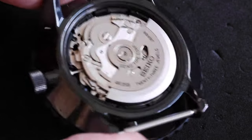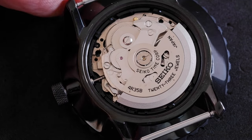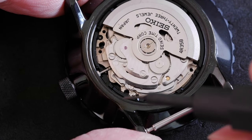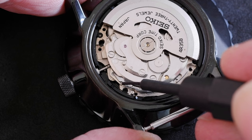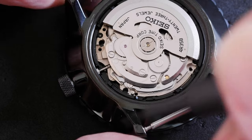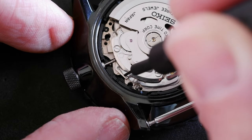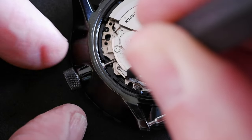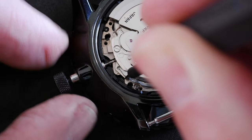Apart from that, we don't need to do anything in terms of pulling it out to the first or second click. What we do want is to get the rotor out of the way, and then we're looking for a little dimple just there. If you pull the crown out to the first or second click, that dimple will disappear. So in its default state it's sticking out, and we want to take something sharp to press down on it. That's the stem release lever that is then going to make it possible to pull the stem out.